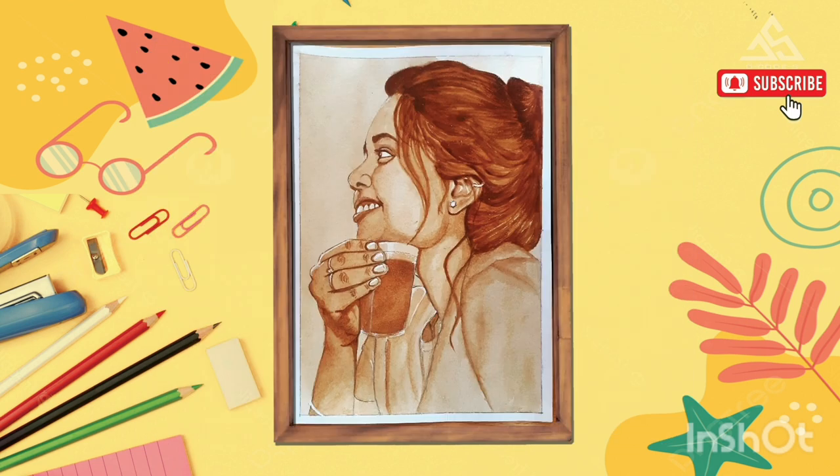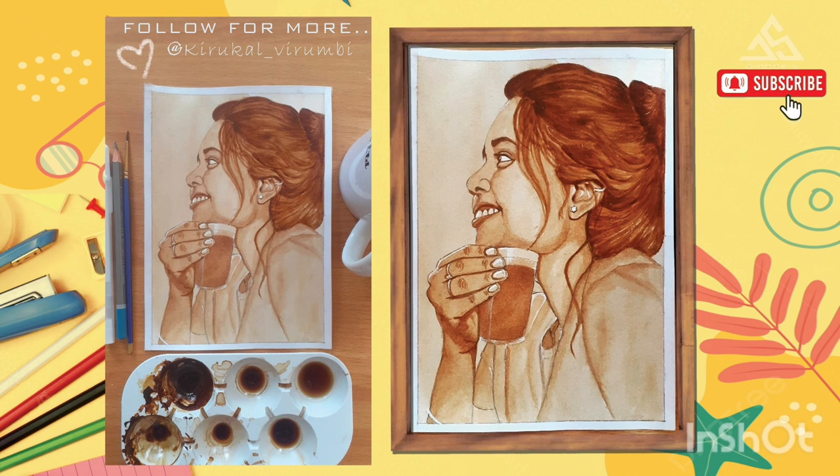If you have an art based video, please do subscribe. Follow us on Instagram. Please do comment. Thank you.